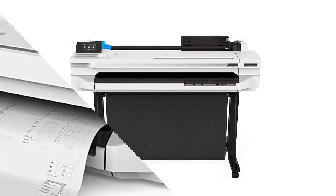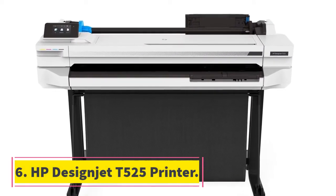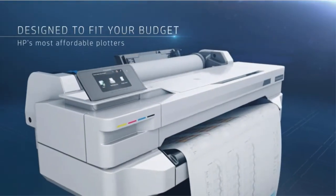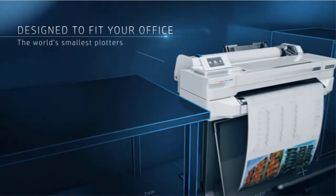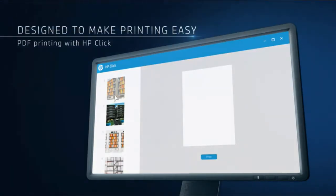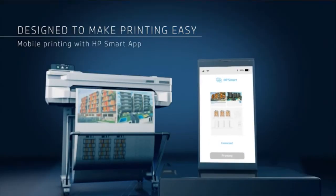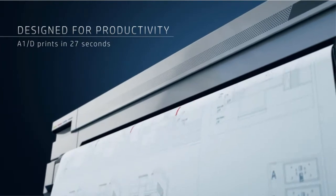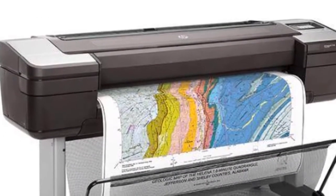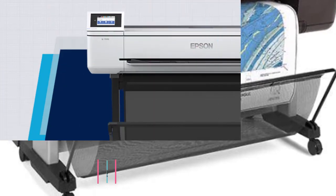Number six: HP DesignJet T525 36-inch printer. If you're looking for a large format printer to print banners, posters, and larger-than-life pictures but don't have much space, this should be your choice. It's not just a large format printer — it can also print 8.3 by 11 inches and 13 by 19 inches pages. In terms of quality, this is the best large format printer for fine art photography, combining large sizes and high resolution to showcase fine detail. It can complete an A1-size print in under 35 seconds, making it very handy for high-volume businesses.